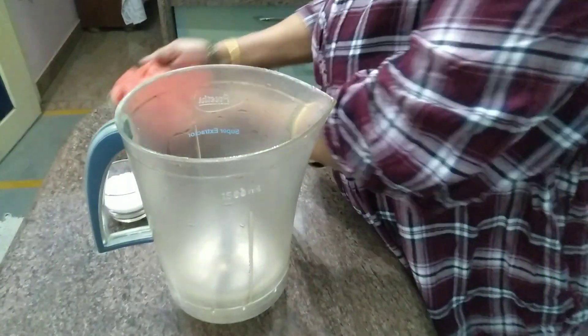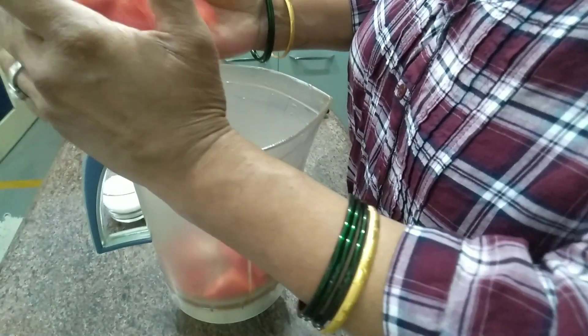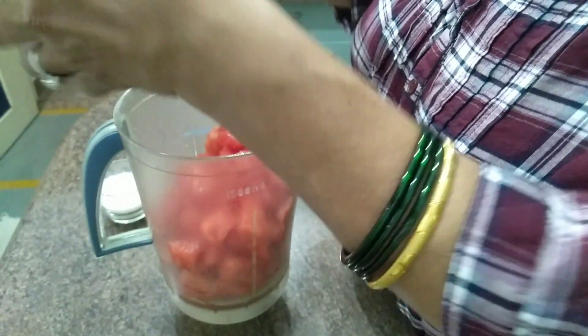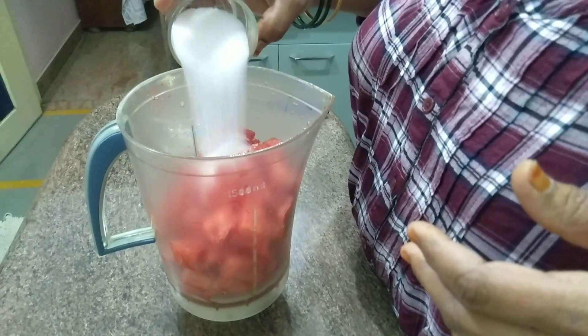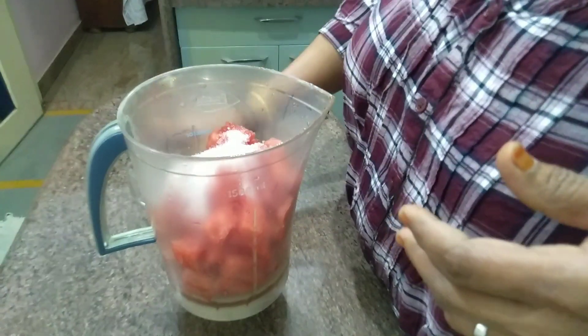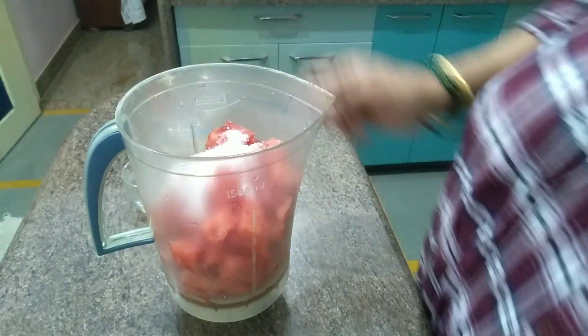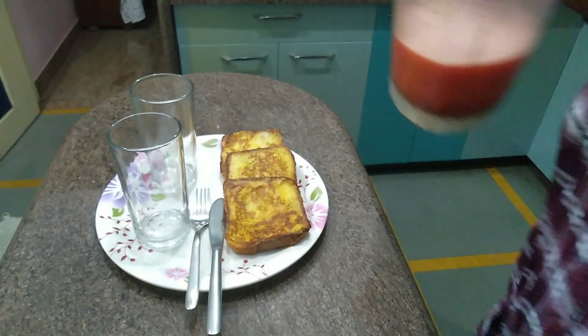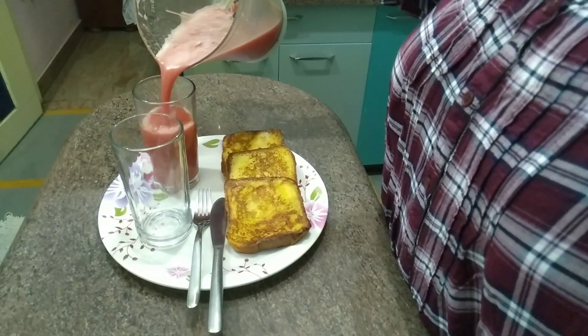Let's mix the juice. Mix the watermelon, seeds, and sugar, then blend. The juice is ready. French Toast and Watermelon Juice are ready.